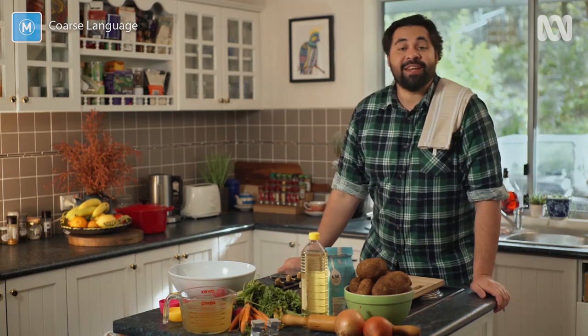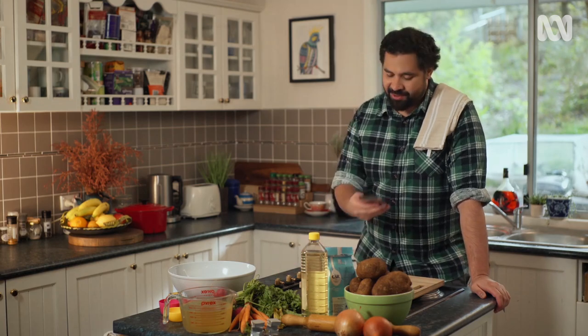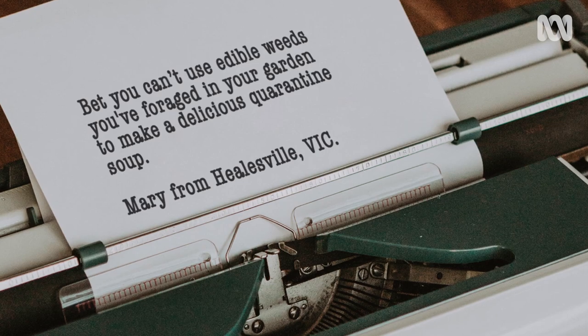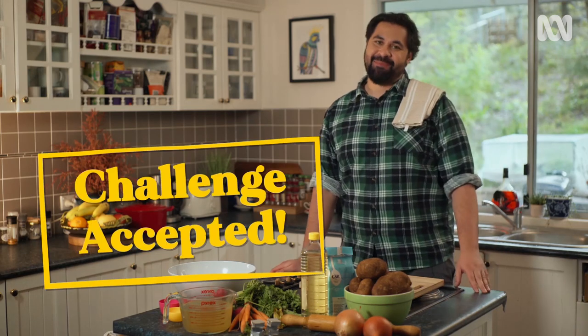Hey folks. Bjorn here with another quarantine cooking challenge. Today's challenge has been sent by Mary from Healesville, and Mary says, 'Bet you can't use edible weeds you foraged in your garden to make a delicious quarantine soup.' Well Mary, quite contrary, you're gonna be eating your words and my forage soup as well — challenge accepted.